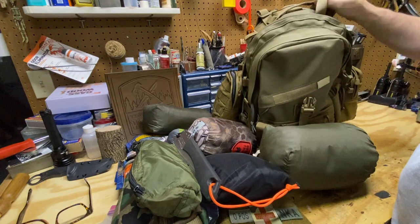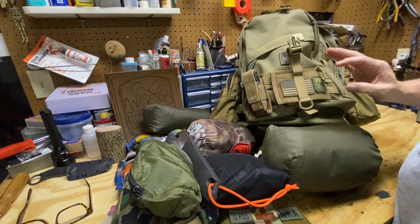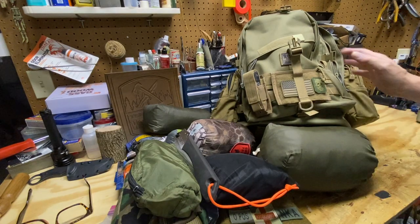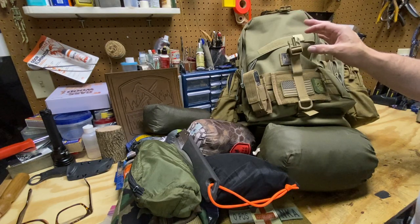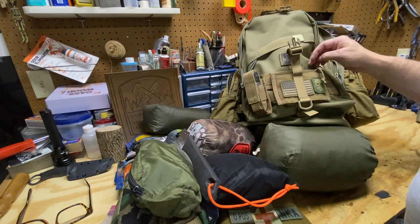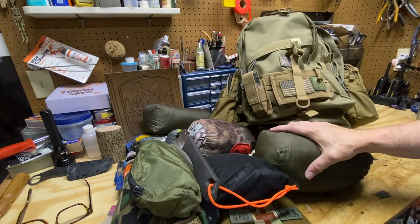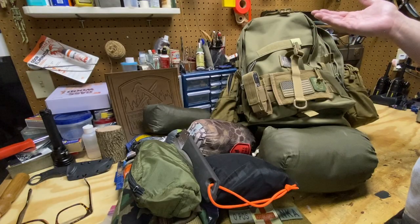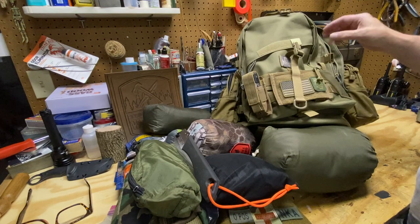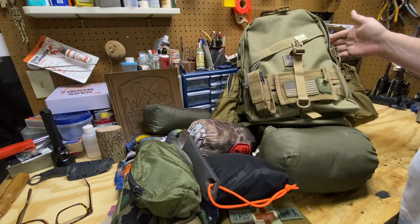A couple things I need to add as a get-home bag — I'll probably need a pair of socks, maybe a little extra food, and of course I've got to fill the canteens with water and make sure those are ready to go. I also need to add a cutting tool — one of my knives — something I'm not using all the time. Probably going to choose my SE4. Add a knife, add some socks, a little extra food, and some water — good to go. It's going to be a nice pack for an overnight trip and for storing in my vehicle.